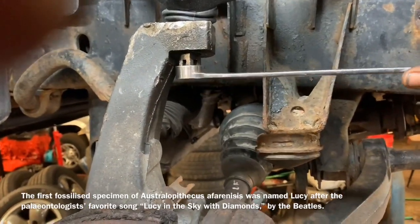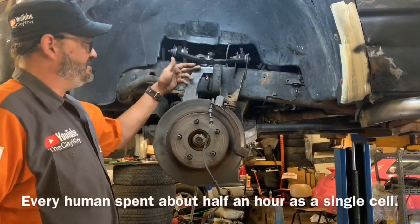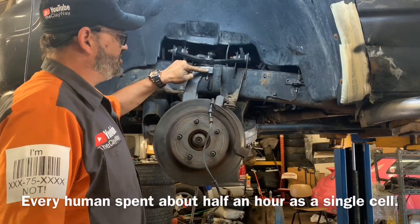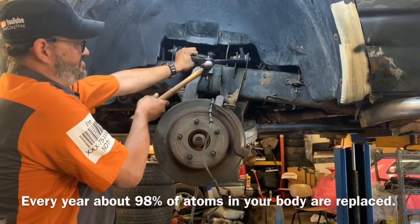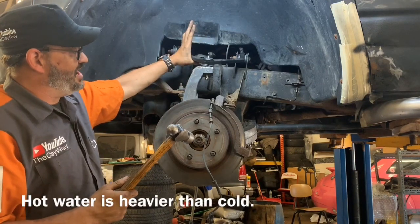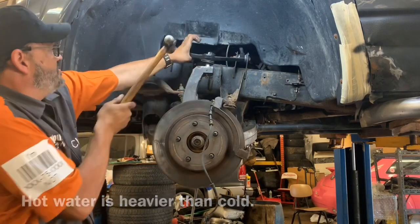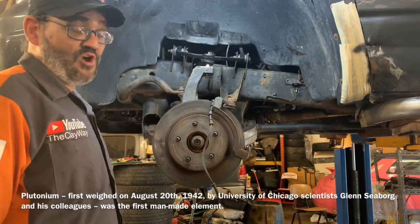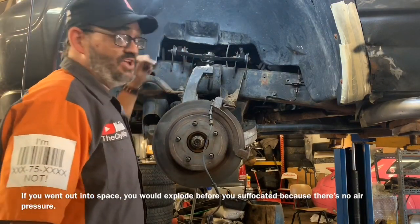Taking a 21 millimeter, we're going to loosen the upper control arm ball joint nut. Now taking a hammer, we're going to strike right here — not here, not here, but right here — hitting it square. We'll take our other arm and gently apply pressure. This will separate the joint. If it wasn't brand new it might take five or six strikes, but this will work every time without damaging your component.